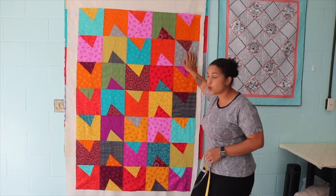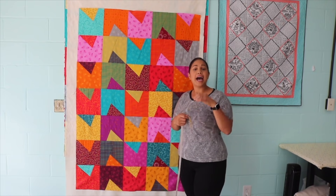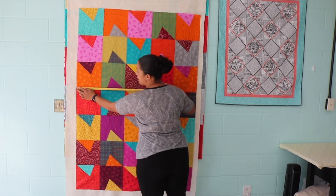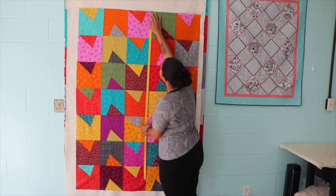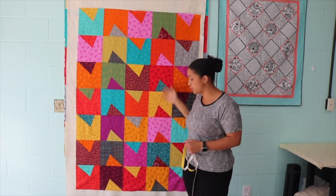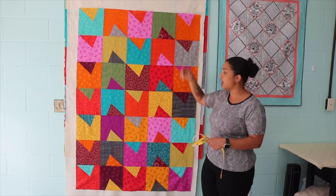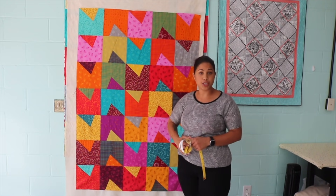Here is my finished Samosa quilt top. Let's take a quick measurement — this may vary on yours depending on the number of blocks you made and how consistent your seam allowances were. I tend to sew really skinny quarter inches, what we call scant quarter-inch seams. Measuring down the middle, I have about 43 and a half inches wide and about 64 inches in length — that's a nice size lap quilt. If you want it bigger, you can always add more blocks, or add borders on the top and bottom for more length, on the sides for more width, or both.